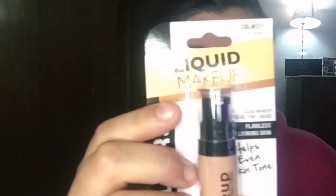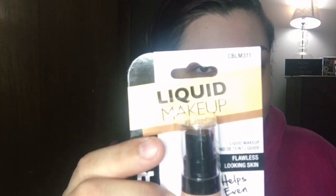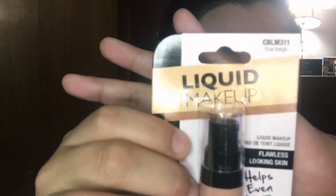I don't know what shade this is. It says 'True Beige.' Let me turn down my ring light so you can see it better - that's what the LA Color foundation looks like.